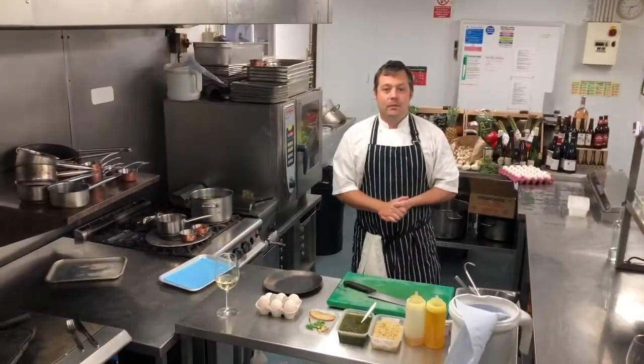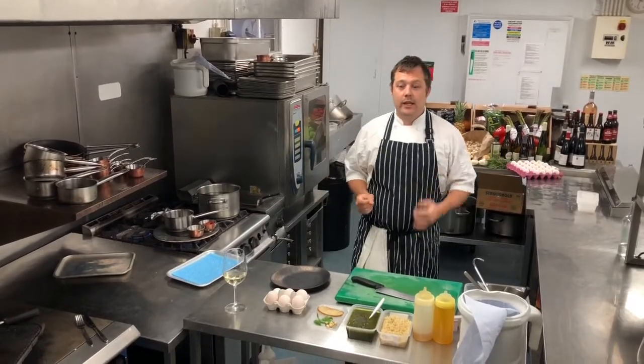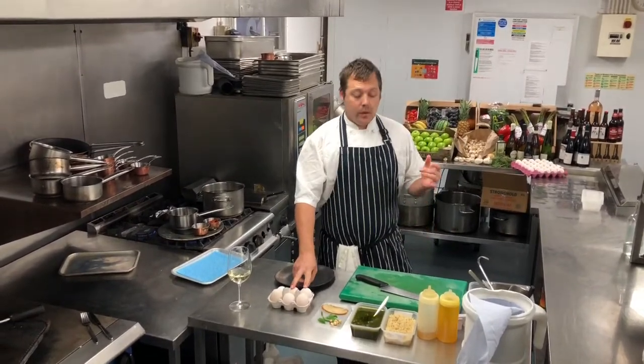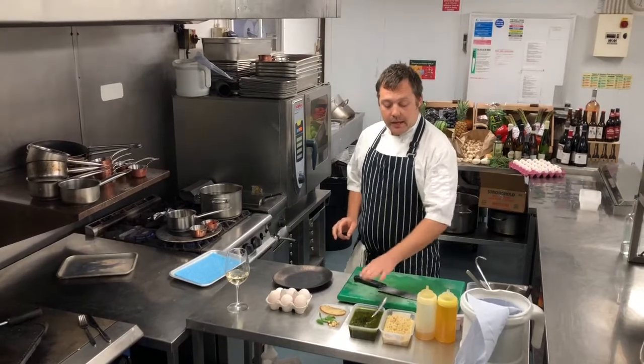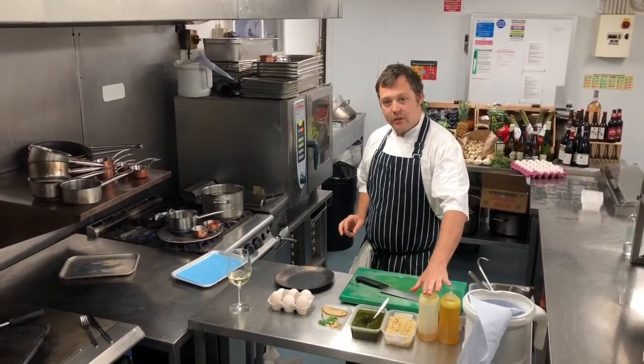Good afternoon, my name is Paul, I'm the chef at Chairwell Boathouse. Today we're going to be cooking a poached duck egg with a wild garlic pesto, quinoa, finished with some moscatel vinegar.